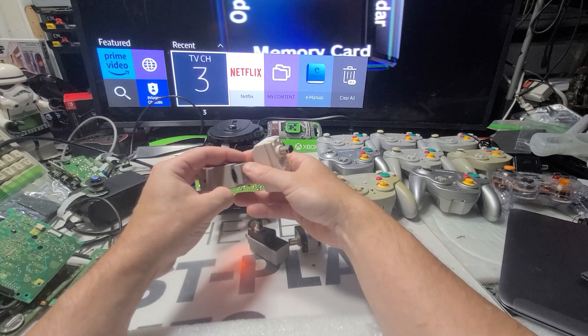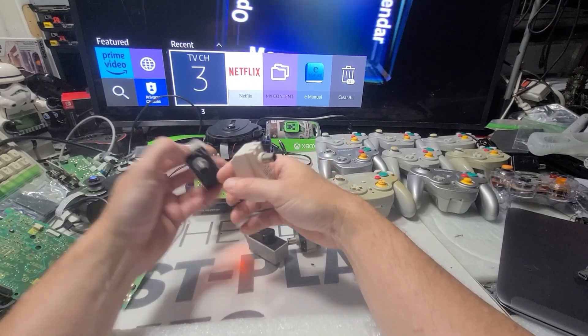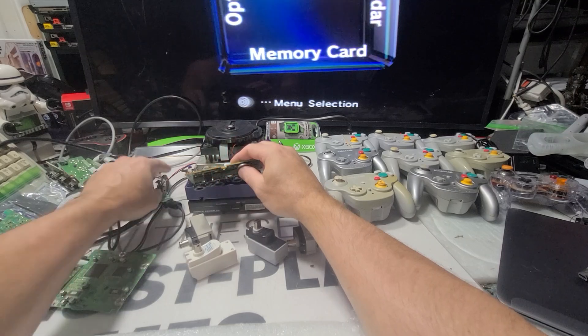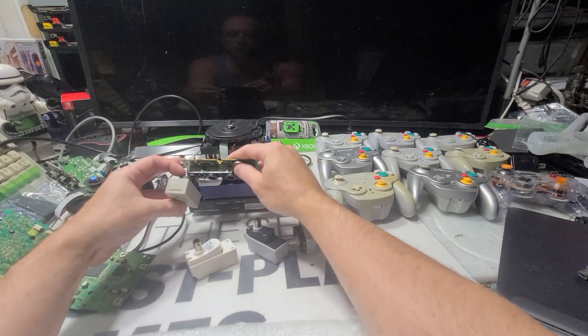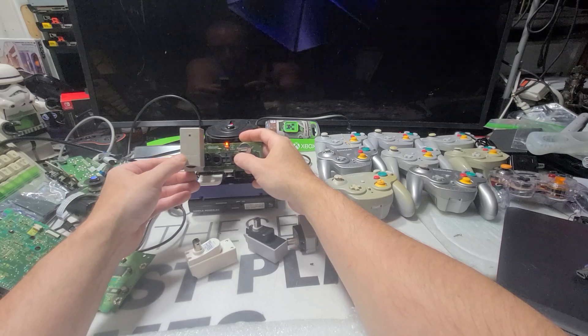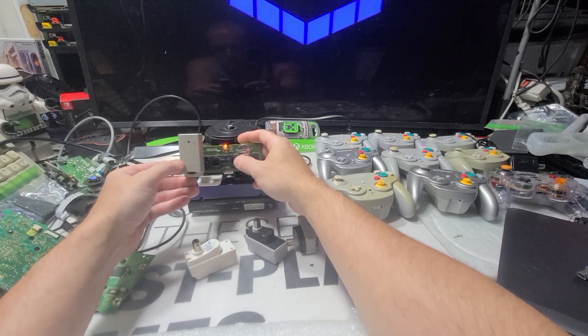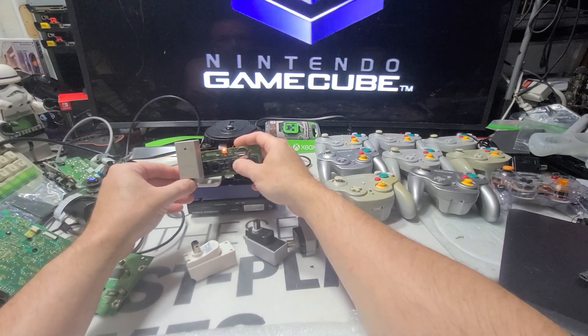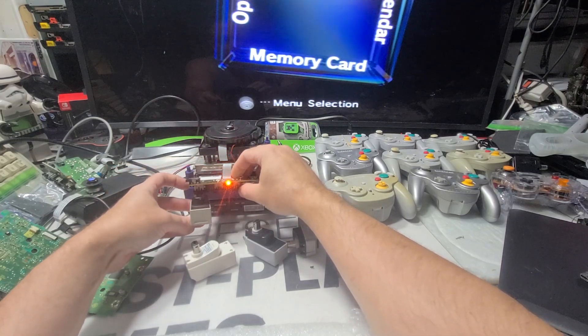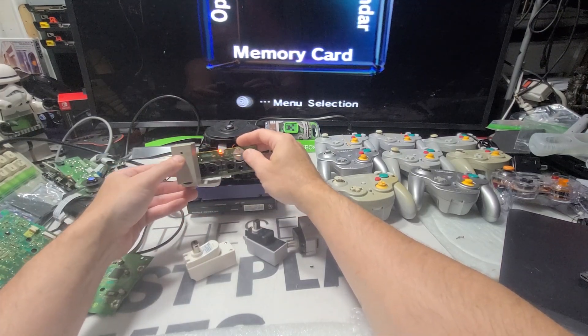Alright, so I have some here. Looks like there's channels on them. Let's shut that off for a second. Let's put one dongle on here and see what happens. I would assume that that would light up, right? I would think that light would come on.